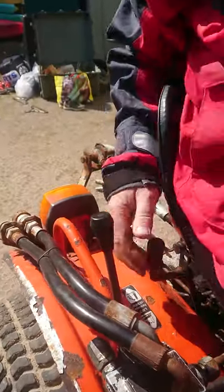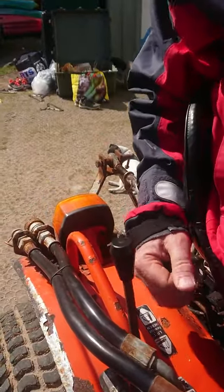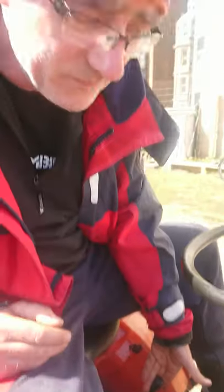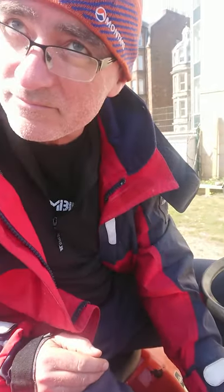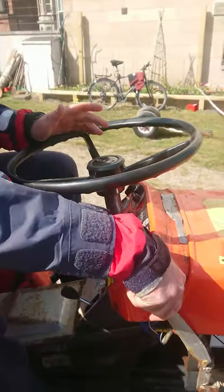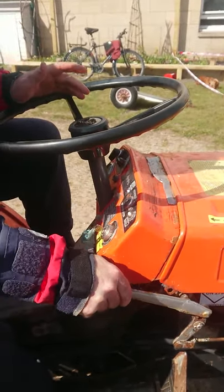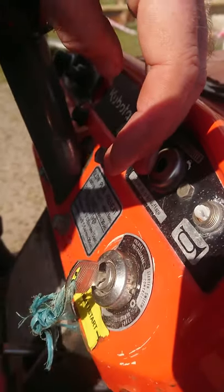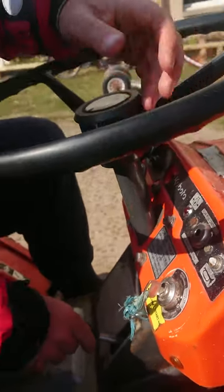There are no other levers apart from this one — this operates the tow hitch, and you can see it goes down and up. You do not need to use this lever — don't touch it. Or this lever — don't touch that either. When you stop the tractor, push the lever right down and make sure the key is turned off so the red light is off, otherwise it will drain the battery. And that's it.